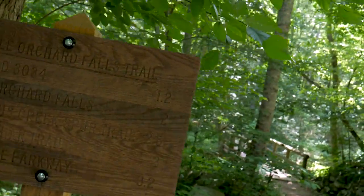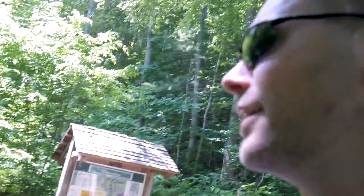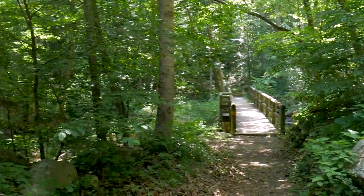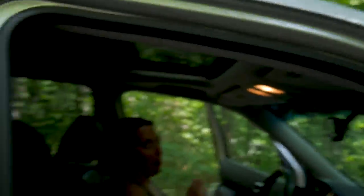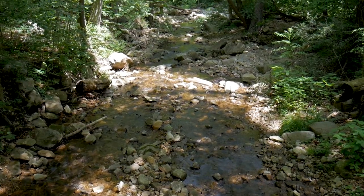We have arrived at our destination — well, at least the parking lot for the destination. We've got a sign here and looks like we're going to have a pretty hike. We've got a nice bridge we're going to cross here in a moment and we're going to unpack. We stopped a ways back and got a bite to eat. Jessica is grabbing a snack before we hit the trail and we'll see where it goes.